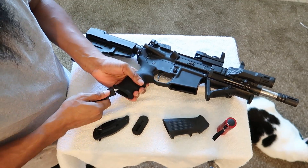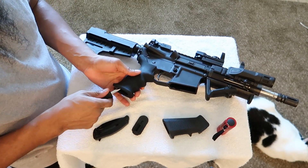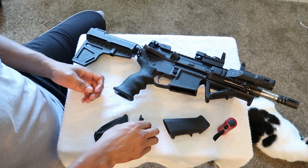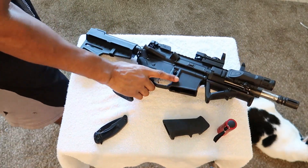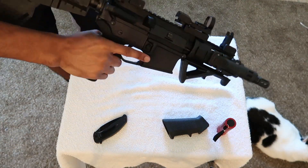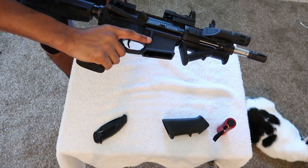Get it nice and tight, make sure there's no wiggle or wobble. That feels nice. Oh yeah — finger grooves fit nice, no wobble. That's perfect.